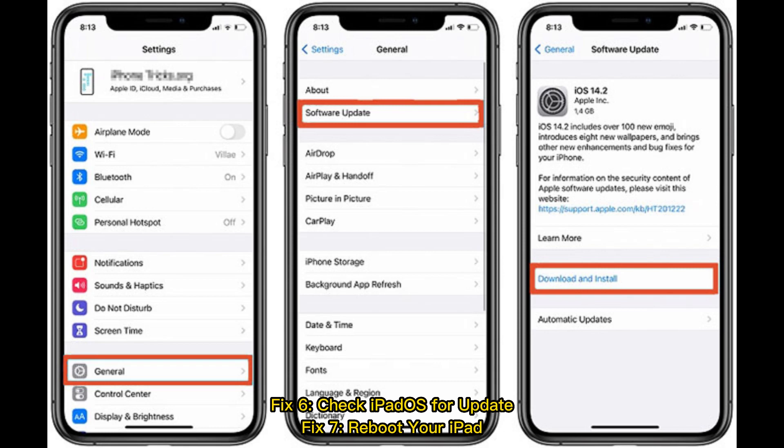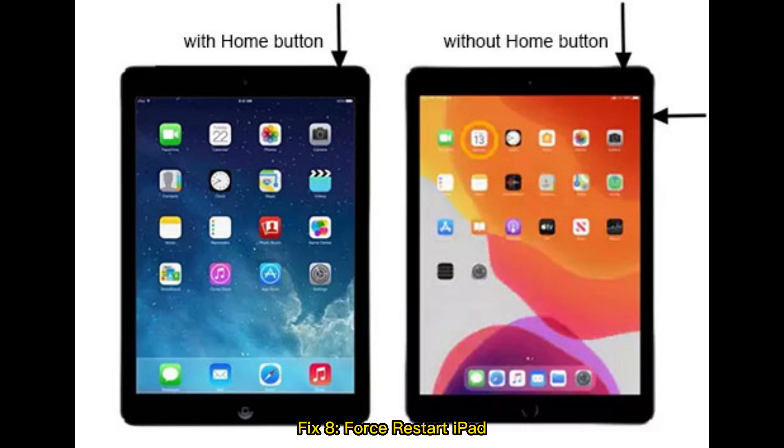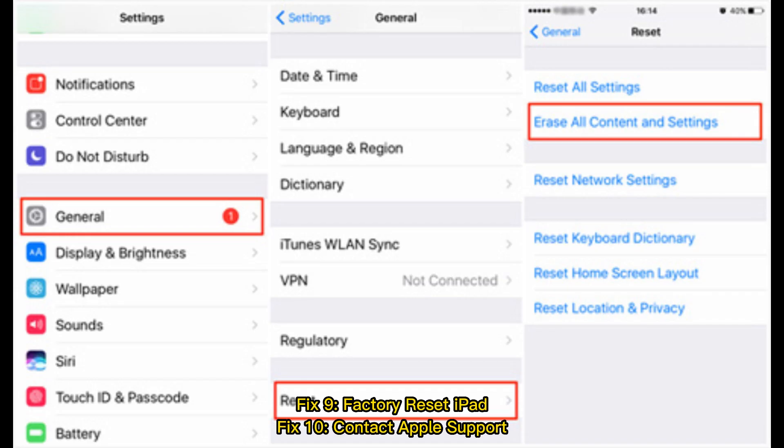Fix 6: Check iPadOS for update. Fix 7: Reboot your iPad. Fix 8: Force restart iPad. Fix 9: Factory reset iPad. Fix 10: Contact Apple Support.